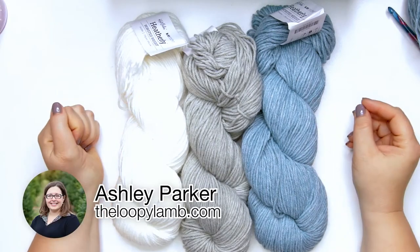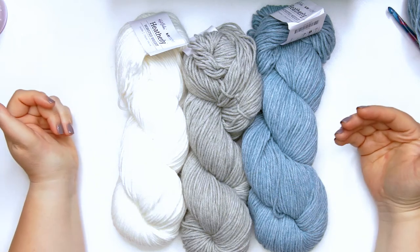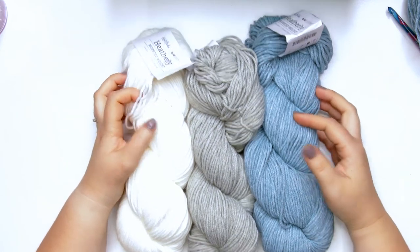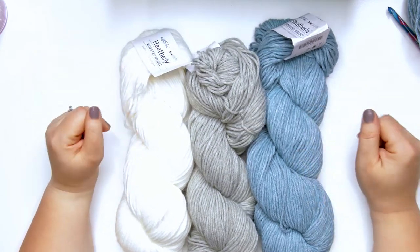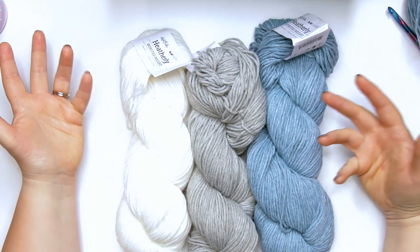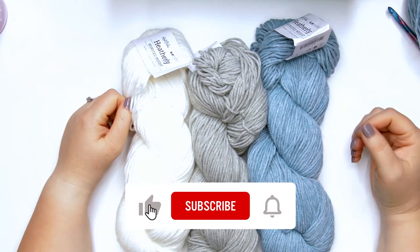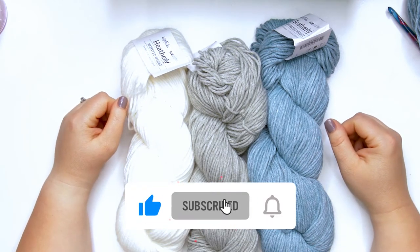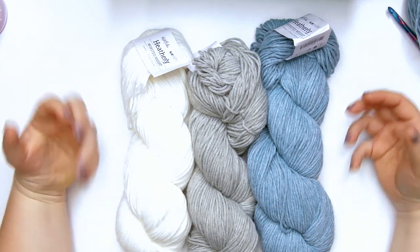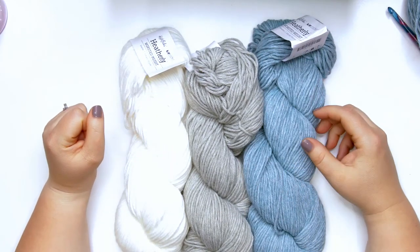Hello there friends, it's Ashley here from the Loopy Lamb and theloopylamb.com. Today we're going to be taking a look at a new yarn line from We Crochet and Knit Picks called Heatherly. I've got three different colors here, I've already got a swatch here I'm going to show to you, and we're going to talk about the care instructions for this yarn as well. If you're ready to get started, please hit that like button and please consider subscribing to this channel. You guys know I love to try new yarn, so I couldn't wait to get my hands on some of this Heatherly yarn from We Crochet.